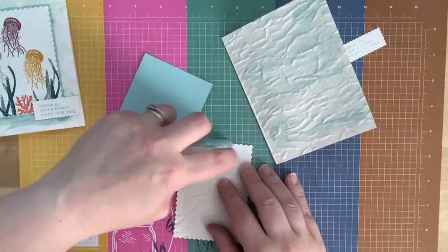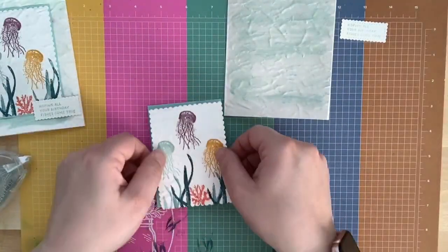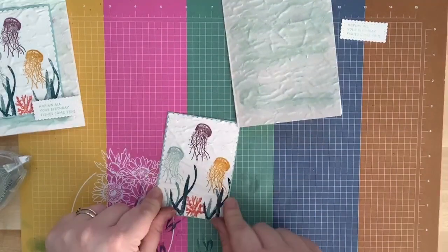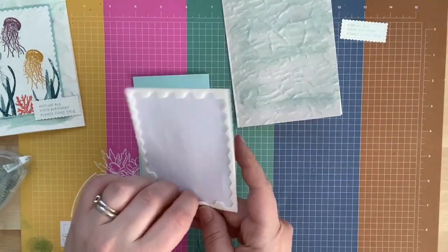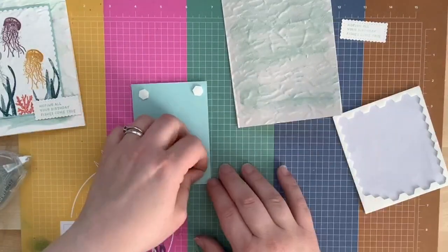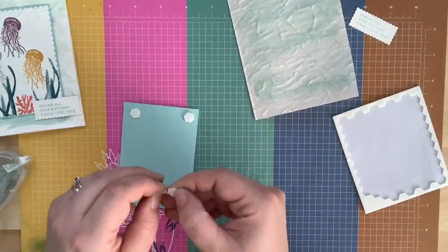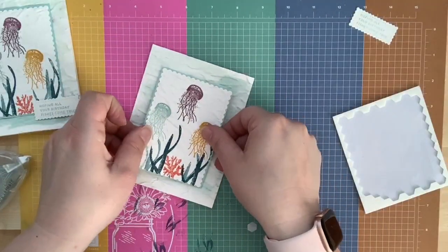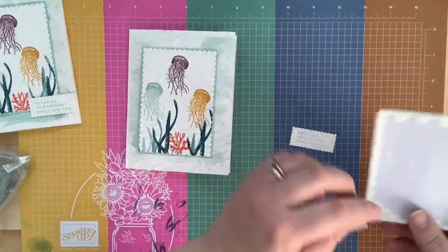I'm using my SEAL to glue the label on, then attaching it with dimensionals for dimension. I love the texture on this card — it's really, really cool. Fair warning: if you're going to put your embossing folder in sideways, be really careful so you don't damage it.